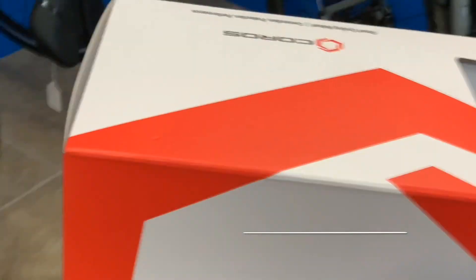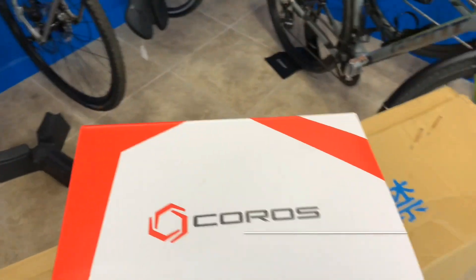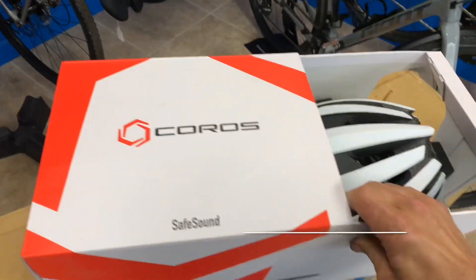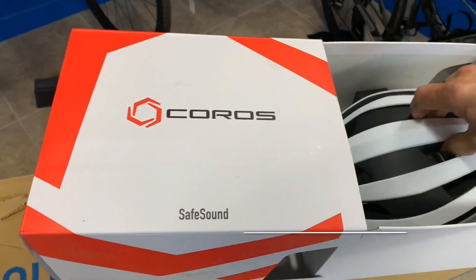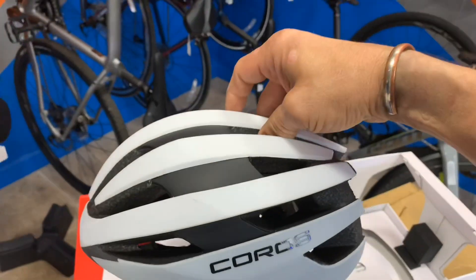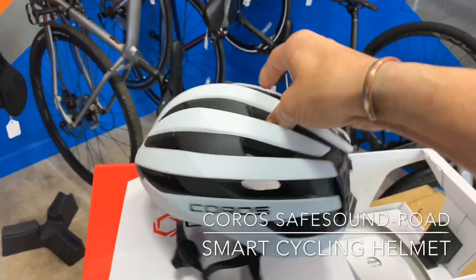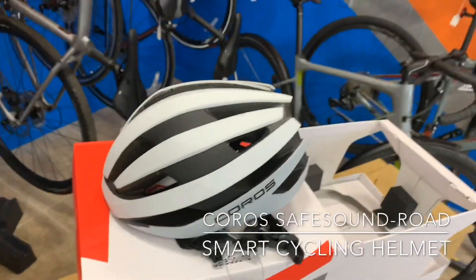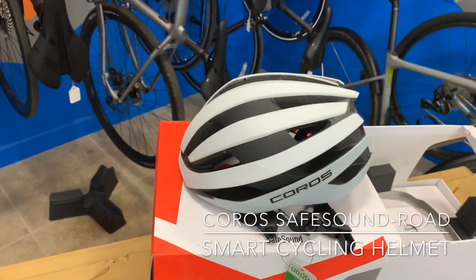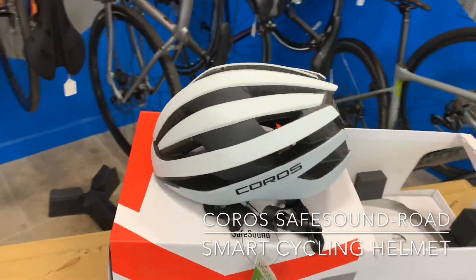So I'm going to do a little unboxing here and show you what this is. What comes in the box, of course, is your helmet. This is the Coros Road helmet — the Safe Sound Road, as they call it. The Road helmet comes in three colors: white, red, and black. On the red one, basically wherever you see white it would be red, and the black one is solid black.